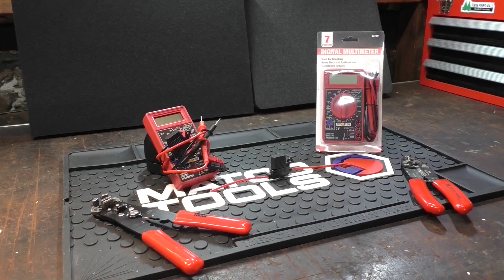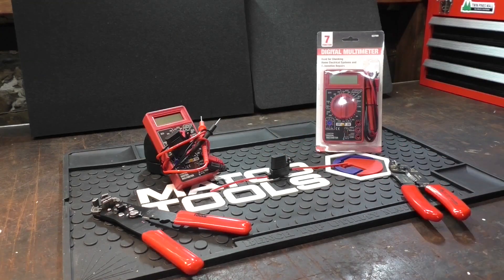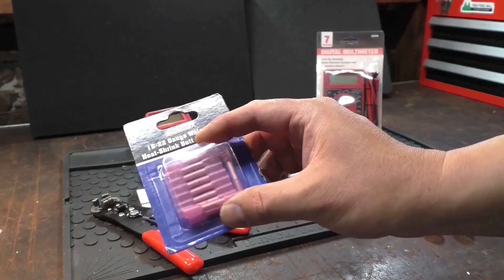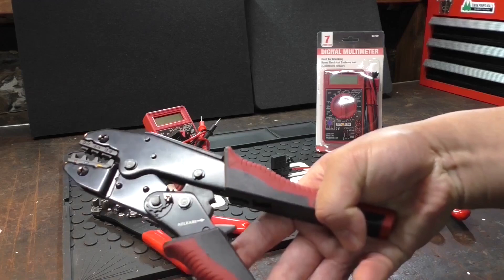So this isn't actually the textbook way of doing this — that would be soldering like in my last video — but I know this will work because I've done it plenty of times. I'm going to be using wire cutters, heat shrink butt connectors, and an insulated terminal crimper.